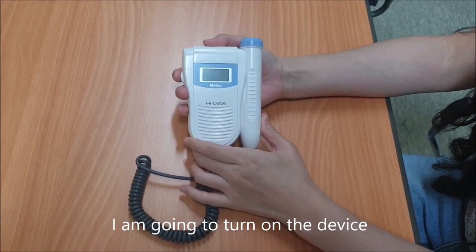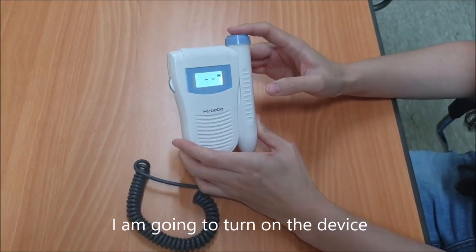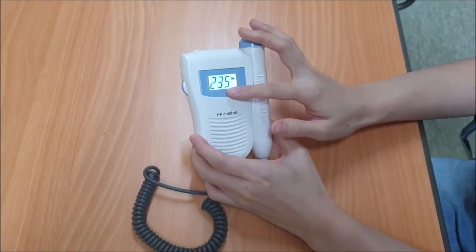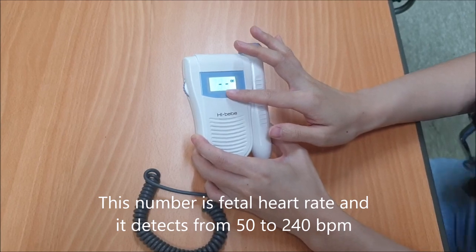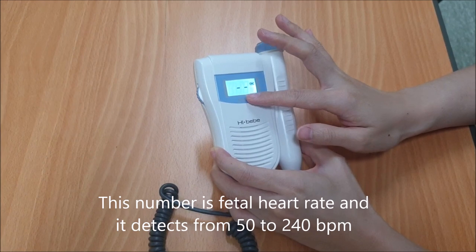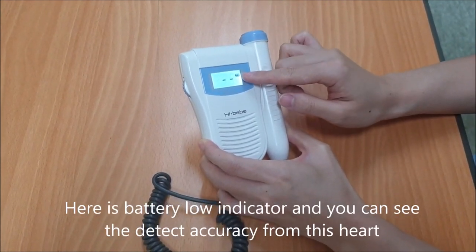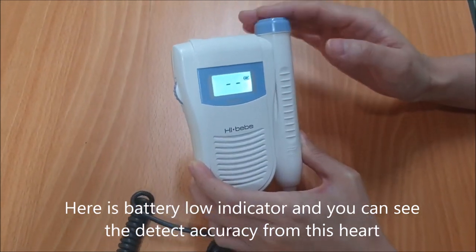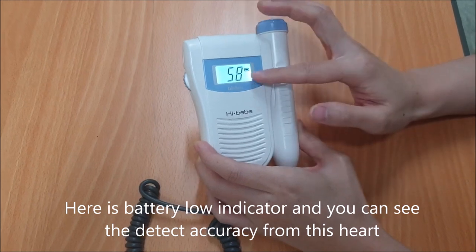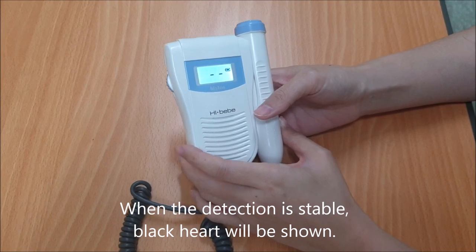I am going to turn on the device. This displays the fetal heart rate and it detects from 50 to 240 BPM. Here is the battery low indicator, and you can see the detection accuracy from this heart icon. When the detection is stable, a black heart will be shown.